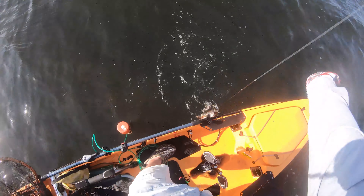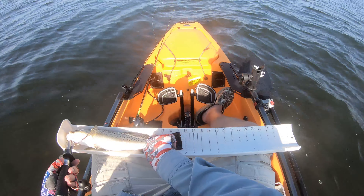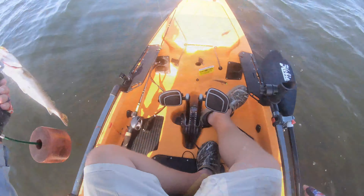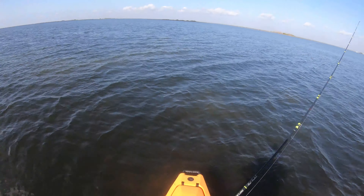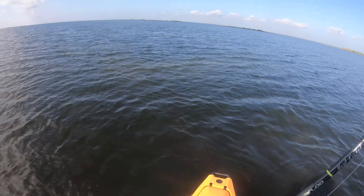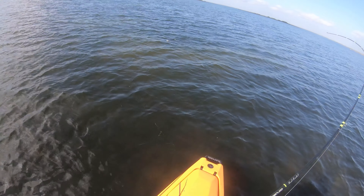It's a 22. I usually let them go at about this size. Let's see if she'll swim. It's bleeding like a stuck pig — I think I'm gonna keep it. It's a good trout. Good hit. He came up and flushed it.